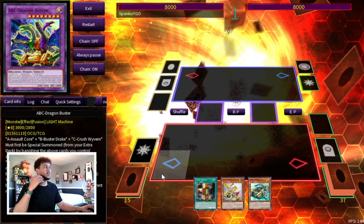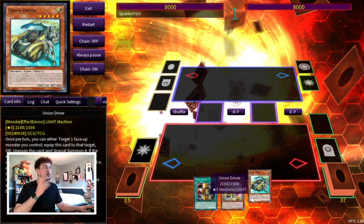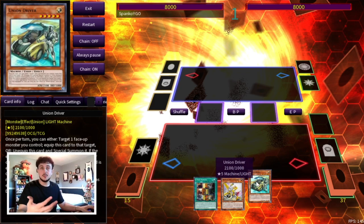For this last combo, I want to show you a situation where you draw your Union Driver, which always sucks. Personally I always like to play two drivers so this situation never occurs, but I know some of you like to play one. So what do you do if you draw the driver with this two-card combo? On top of that, this line is also going to show you a Hot Red Dragon Abyss line, which is a little different from my build — I think it's just a bit too much, you're extending too much. Shoutout to MSTTV, he's the one who put this combo together.